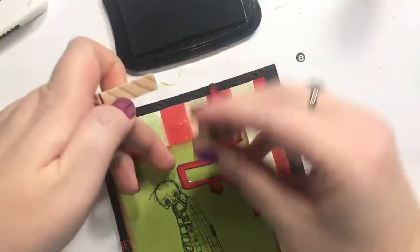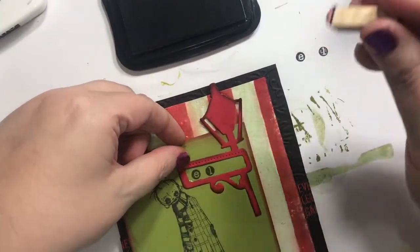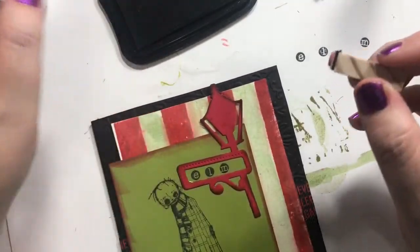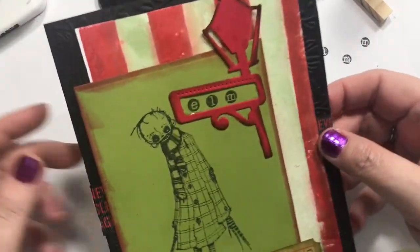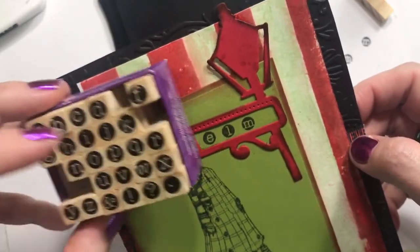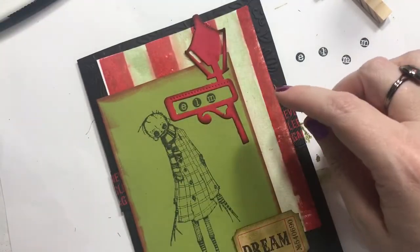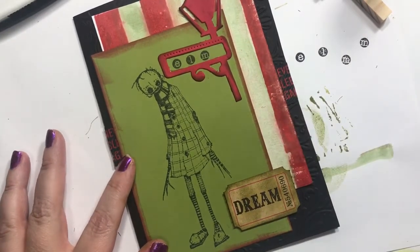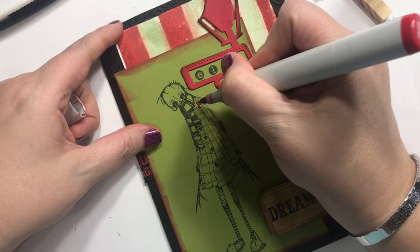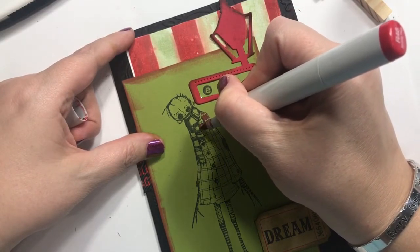I'm going to stamp E-L-M. I was going to put Elm Street but it would really be squeezing it in there too much I feel like, so I'm just going to do Elm. This is probably just a Studio G set from Michaels - they're all hooked together and they pull apart and the bottoms come off. I would not recommend those at all but it's doing the job. Now what else can we do? I need to color him in a little bit. I'm going to color all these little squares in and then do the stripes on his coat in green.